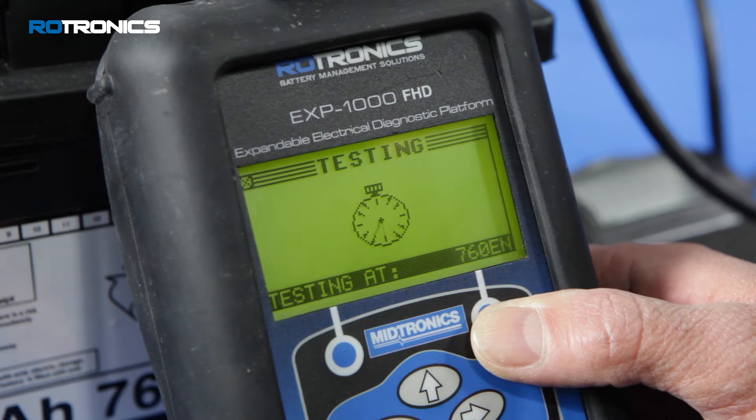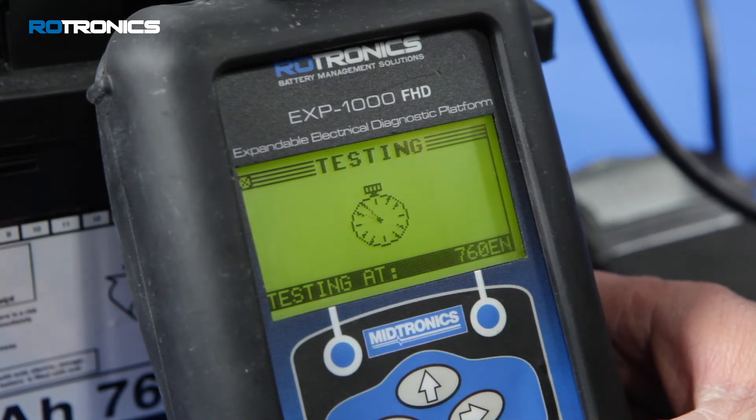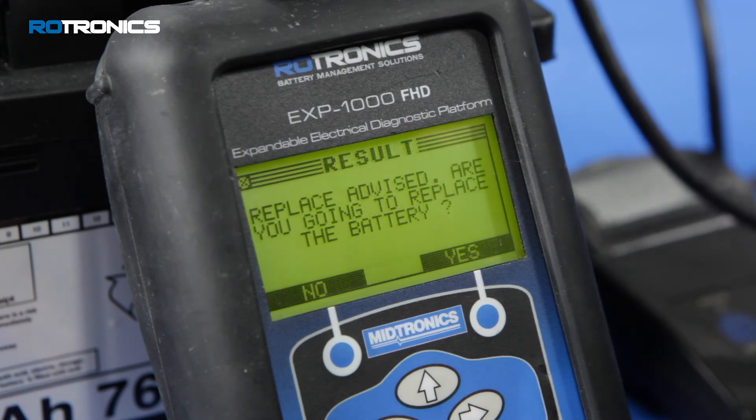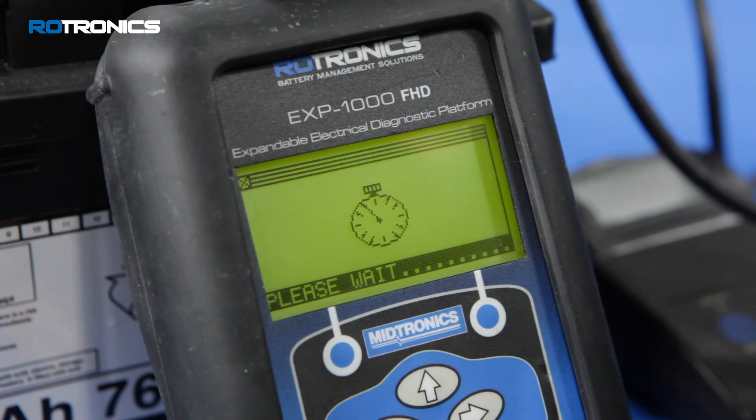Battery tests will now be performed. Test results will be displayed if the battery is in a serviceable condition. If the battery requires charging or replacement, you will be prompted to confirm whether you're going to charge or replace the battery.